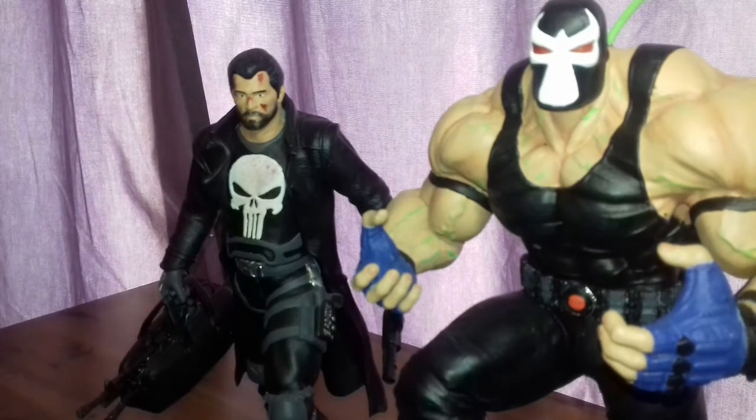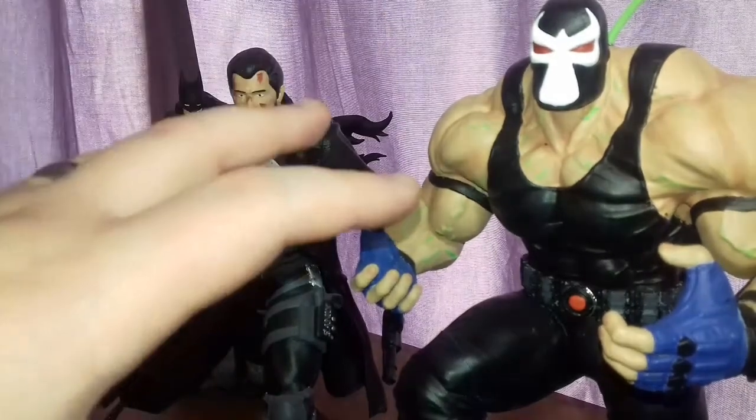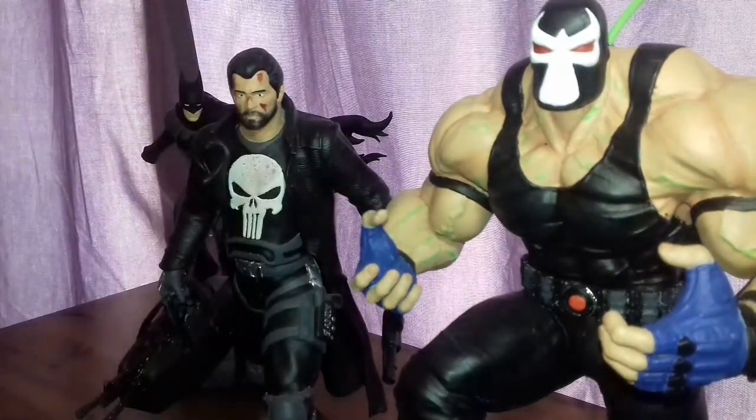The Batman looks incredible, and there he is just staring at Bane from the distance. I don't know what else I can say that I haven't already said about this guy and his work — it's just mind-blowing.